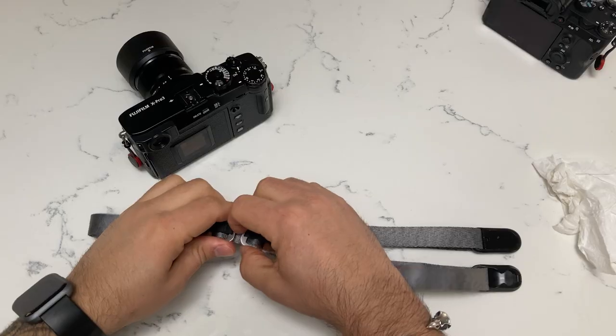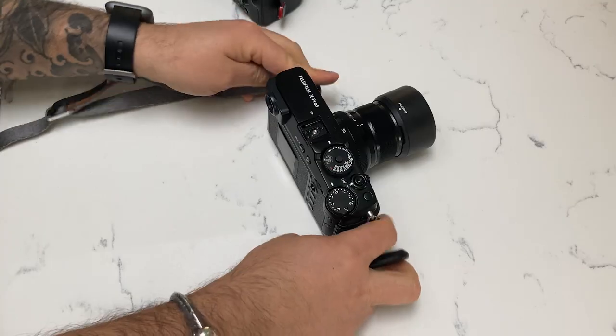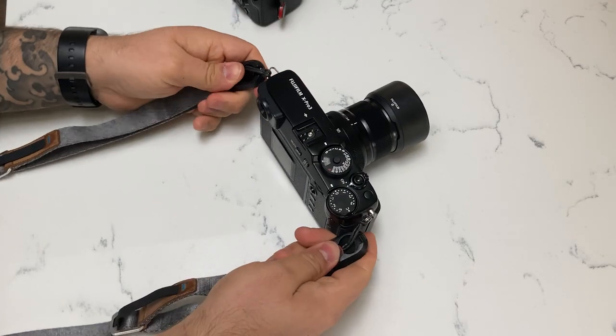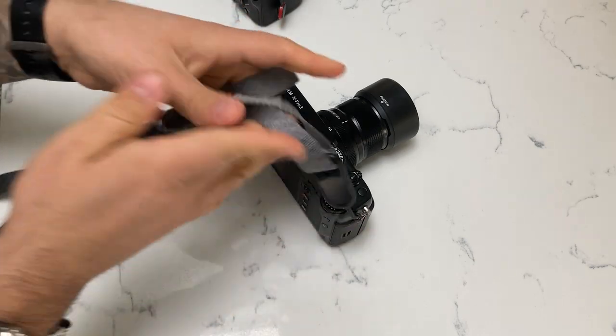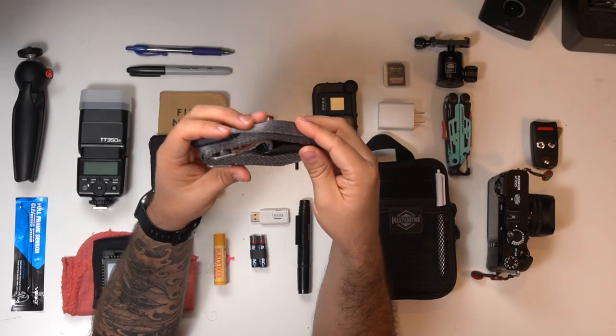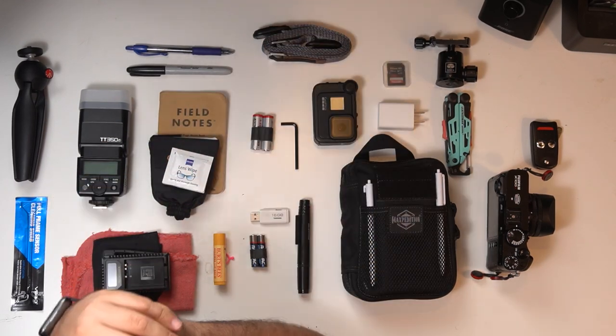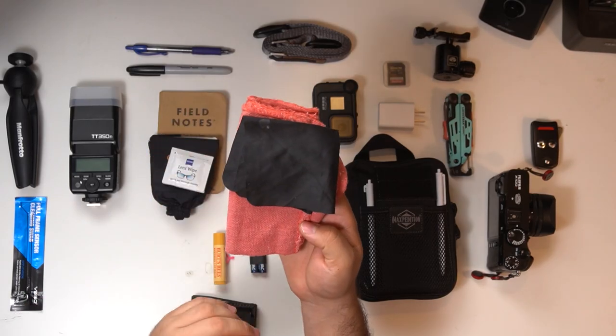Next up is the Peak Design strap. This is one of the best straps I've used — I appreciate that it extends, and the ingenious quick-release clips are really great. I keep these clips on all of my cameras, so for street photography the Peak Design strap is my go-to choice.